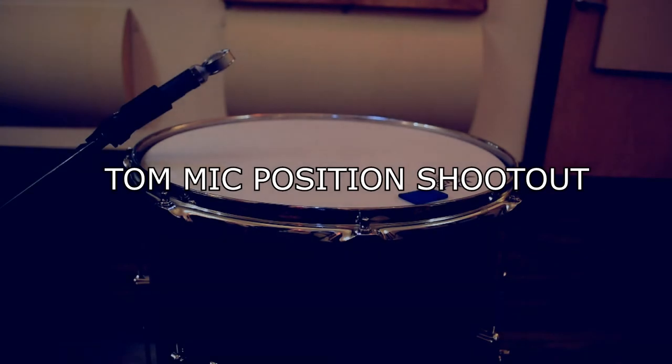Hey everyone, it's Kendall from Recording Lounge, and today I'm doing a test of five different mic positions on a floor tom. Now I know there are only so many ways to mic up a tom, but maybe these will give you some things to consider or some things to try on your own. The mic that I've got on top is a Shure Beta 181. There's no EQ or compression or any other processing. This tom is a 16-inch CNC Player Date 2 with a Remo Emperor head.